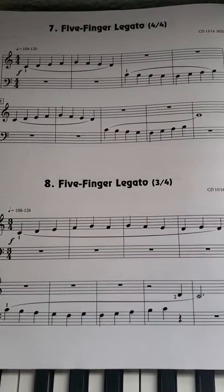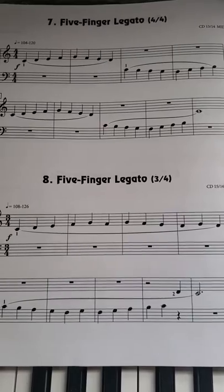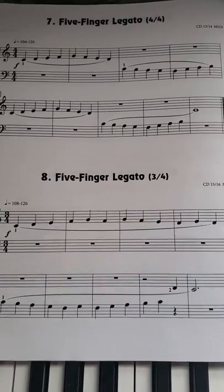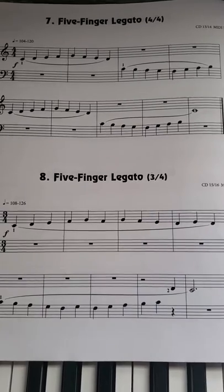Hey guys! So for next week she can do Finger Power number seven. This is five finger legato — meaning that you should be very smooth and connected and there shouldn't be any space in between the notes.